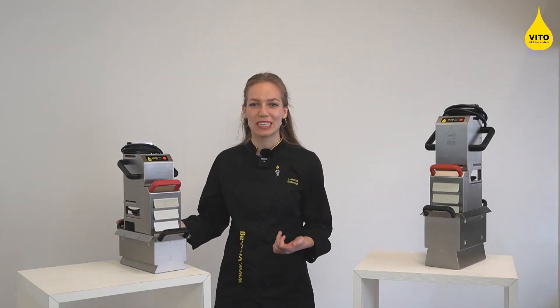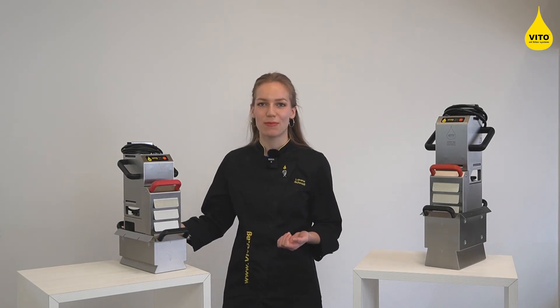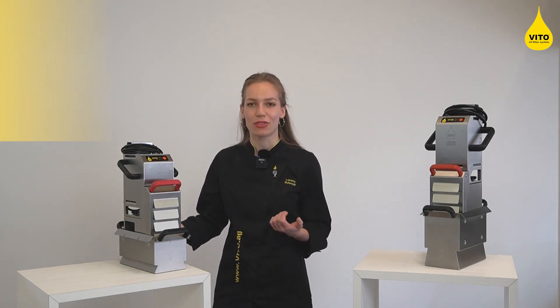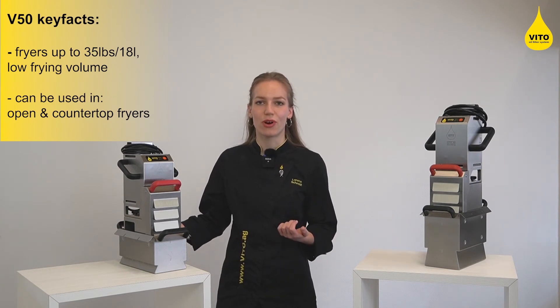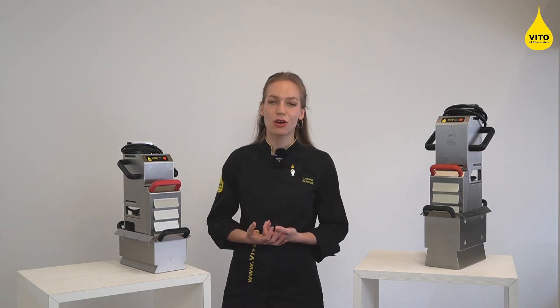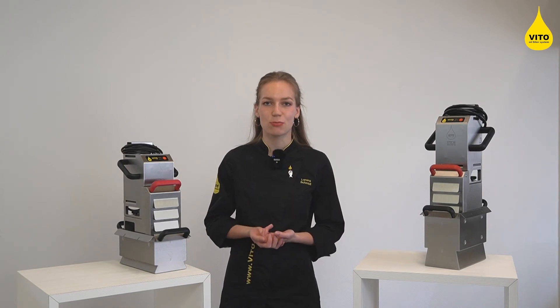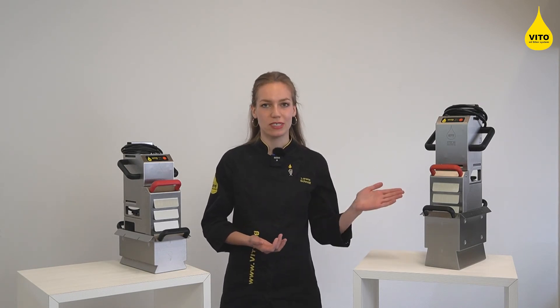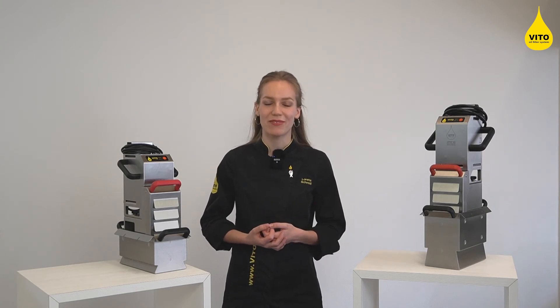Our mid-sized model is the Vito 50, perfect when running fryers with a maximum oil capacity of 35 lbs or 18 liters and a low frying volume. If you prepare any freshly breaded products or use frozen items that leave a decent amount of sludge behind, you should look at the Vito 80 even if the size of your fryer can be handled by a Vito 50.